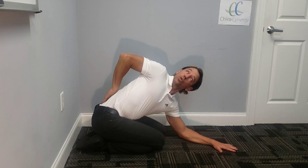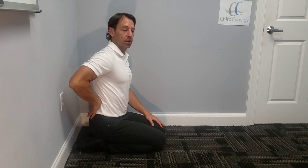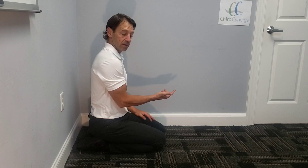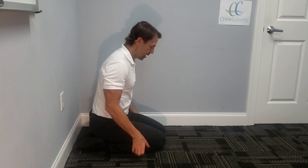Then you're going to twist towards the ceiling, looking up, and hold this for five deep breaths. After five deep breaths, you switch sides and do the other side for five deep breaths. Then we're gonna change it up and go back to the right side again.